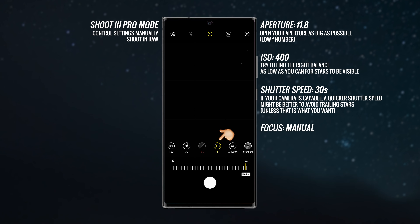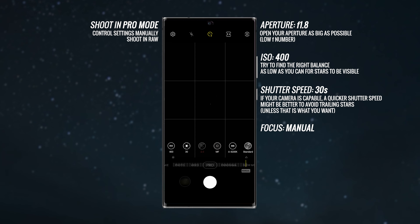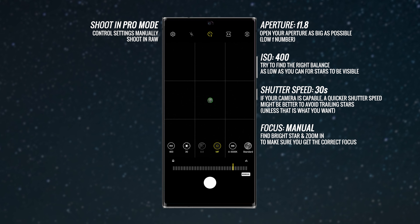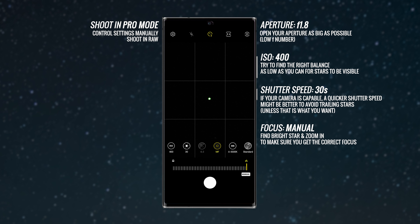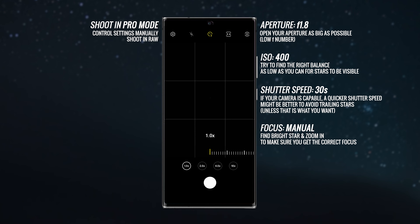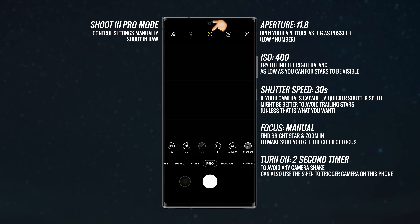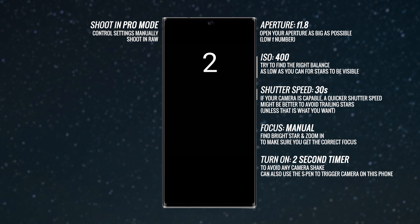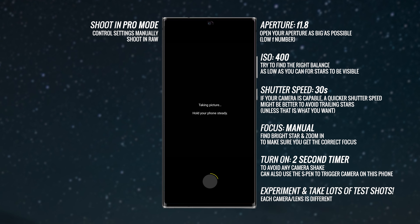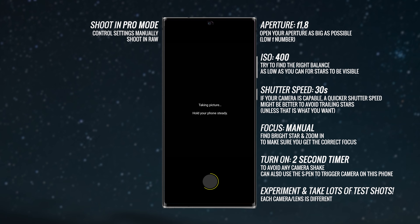To compensate for the darkness, increase the shutter speed — start with 30 seconds, which is the maximum on this phone. For focus, use manual focus. This phone has focus peaking, where what's in focus is colored green. Find a super bright star, zoom in as much as possible, then adjust the focus slider until the star is as sharp as possible. Note that infinity focus is not at the very end of the slider, so check this carefully. Also turn on the two-second timer so the camera doesn't shake when you press the shutter.